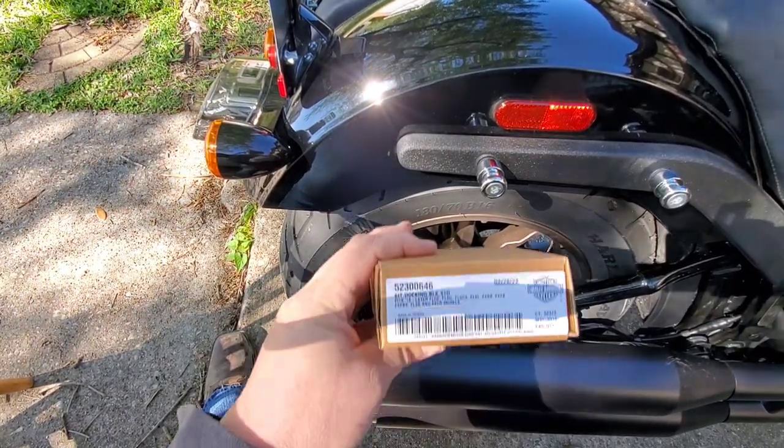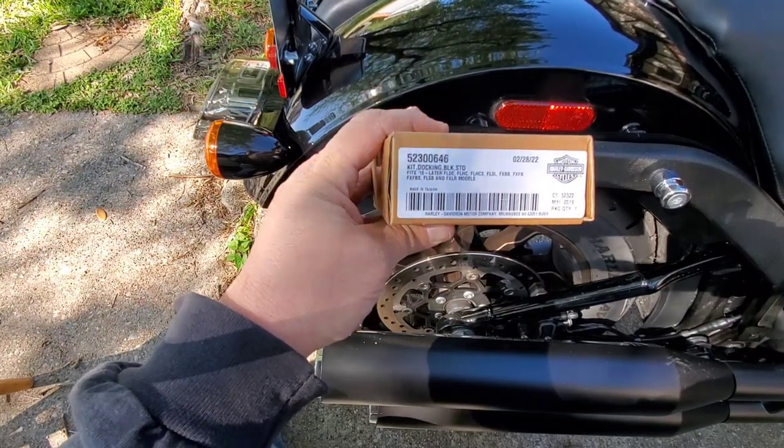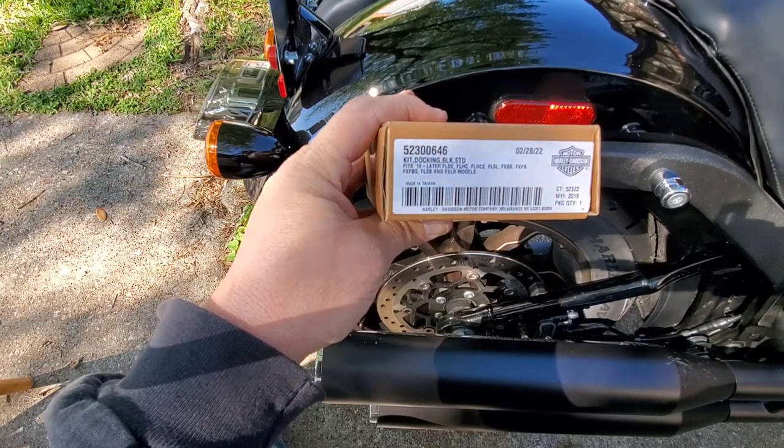Today I'm going to be putting this docking kit right here — it's a Harley-Davidson part — on my motorcycle, so that I can put a sissy bar or a rack or something like that on it.